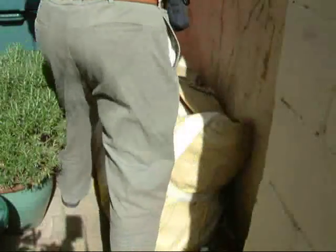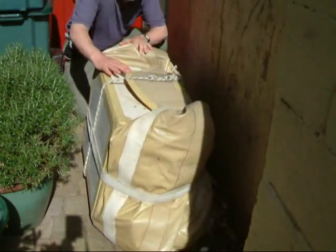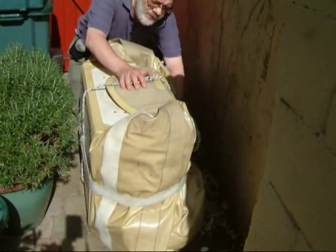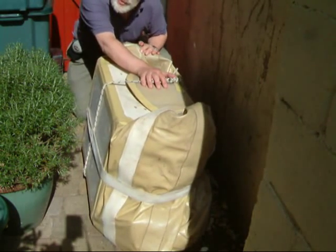So this is how the boat starts off. It just starts off in this compact form — strapped up, strapped round it, tucked away. And then we'll take that away and start to put it together.